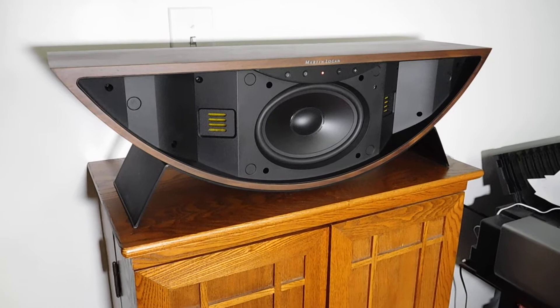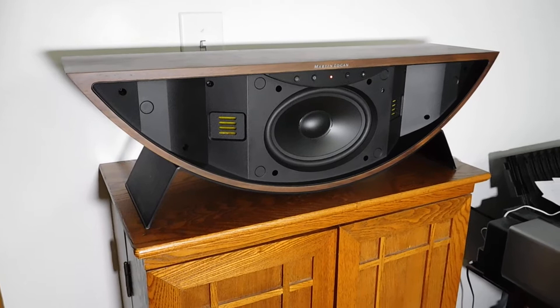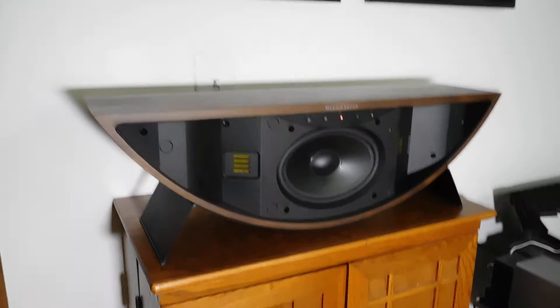Hello, Secrets Readers. This is Carlo Larasso, Senior Editor, and today I'm happy to share with you a first-look video of the Martin Logan Crescendo X Powered Network Speaker.